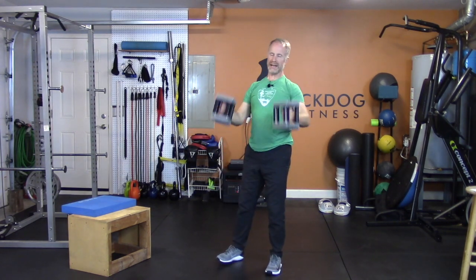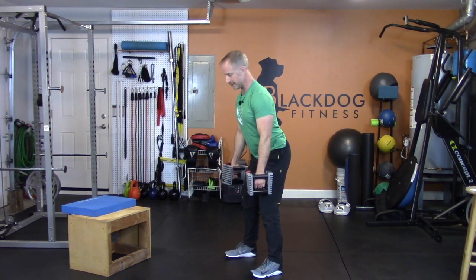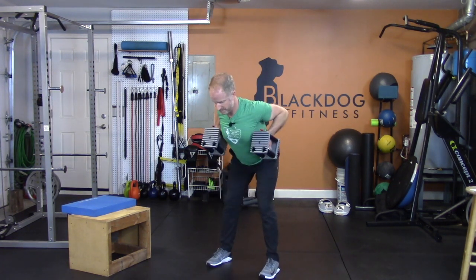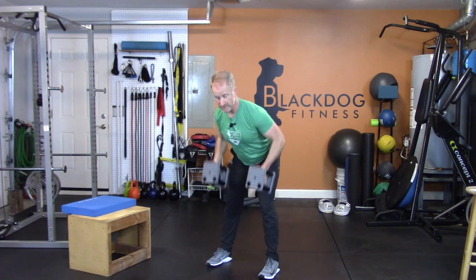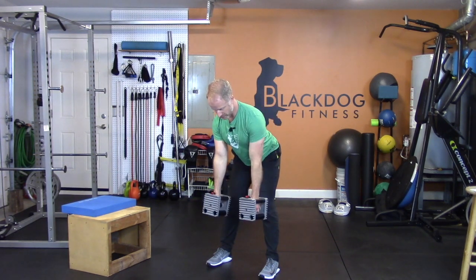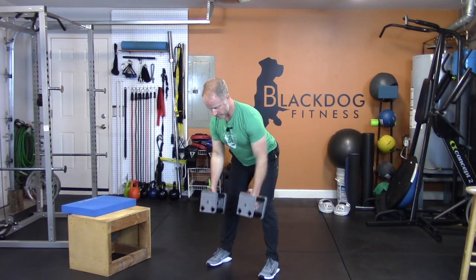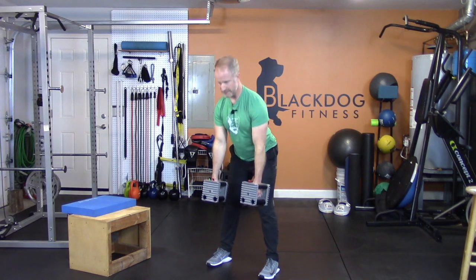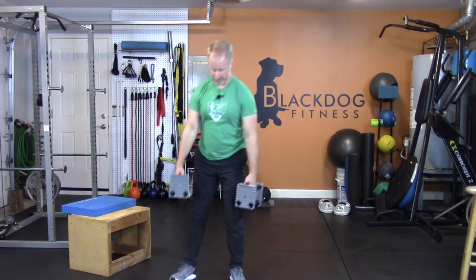Done with that. Lean and rows — last one. Hang on to your weights, hinge over. Soft knees — you're going to row all the way down. Row — the only thing moving is your arms, nothing else moves. Down, row, three more, three — elbows into the ceiling — two, last one, one. Done — stand it back up.